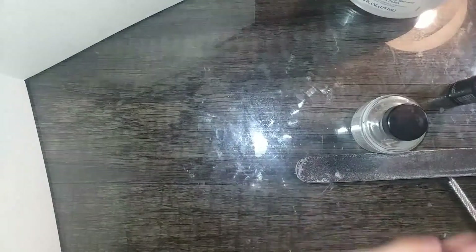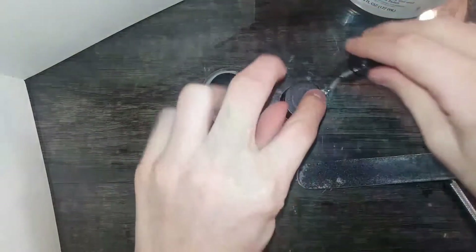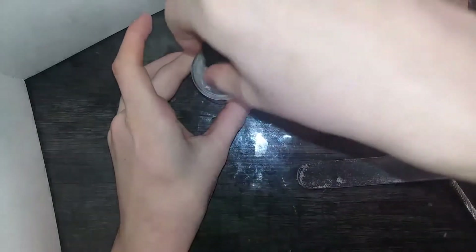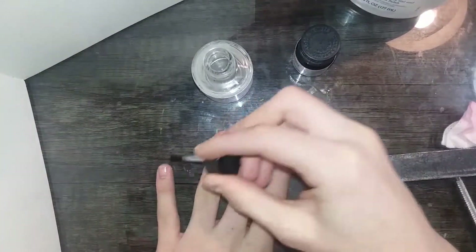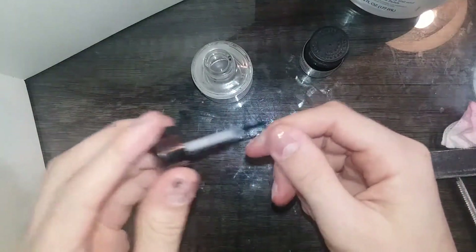After you're done doing that, you're going to dehydrate and prime. You can use whatever primer you want. I'm going to be using the Beauty Secrets primer dehydrator. You can apply it basically everywhere — it's fine if you get it on the skin. You just want to saturate everywhere. This is going to dehydrate the nail and take all the oils away.